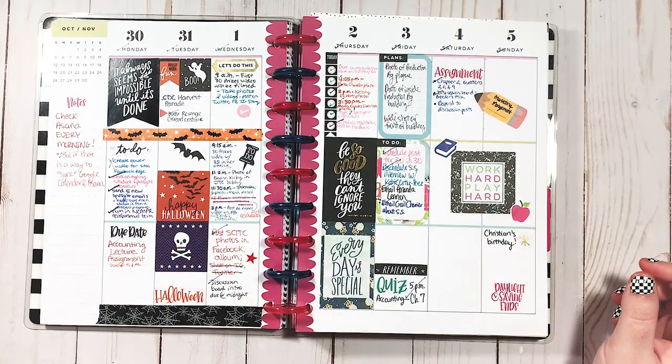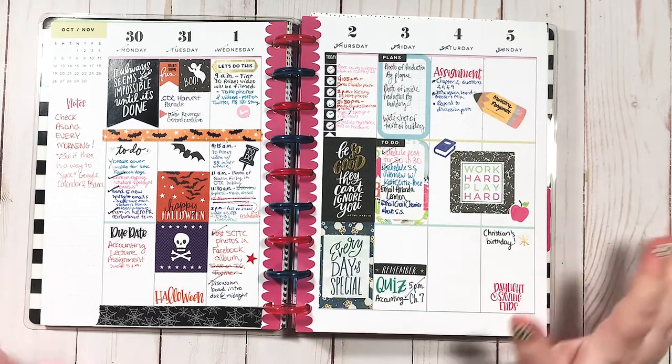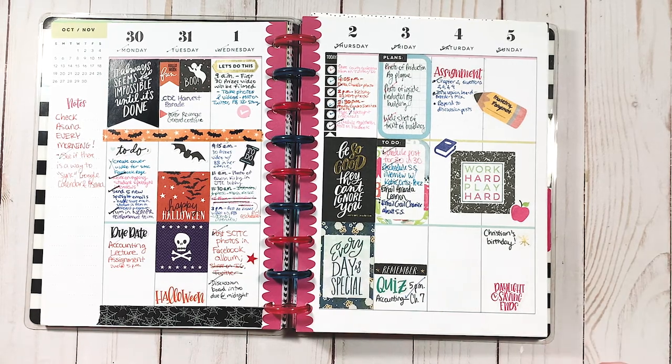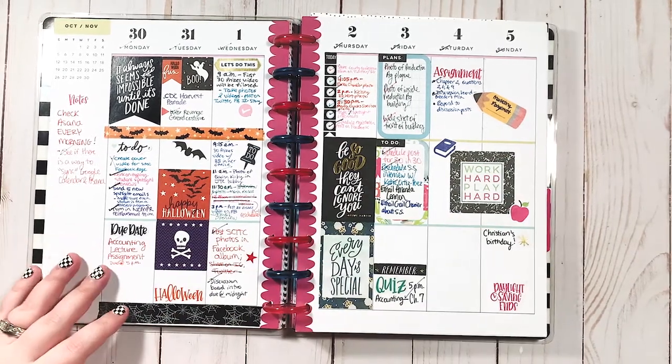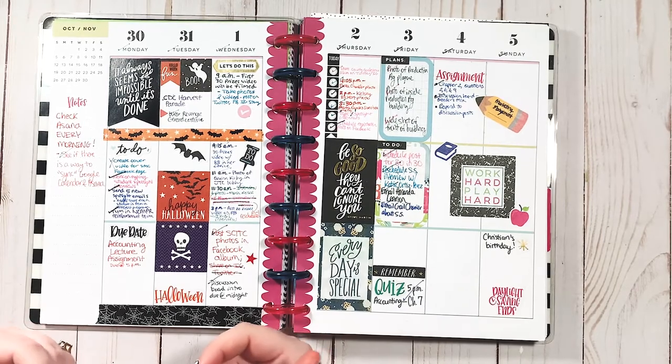Now, this is one I remember vividly — this layout. It bothers me. When I plan now, my layouts are very — I like to pick a theme and stick to it. And that doesn't mean all the stickers have to be from the same brand or sticker book or kit or whatever. It just means I go into it with a theme. When I used to plan like this, there was no theme. It was just: I'm going to flip through and just slap some stickers down. There was really no forethought.